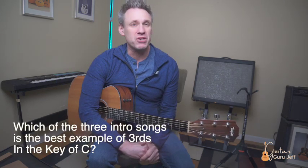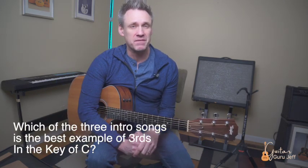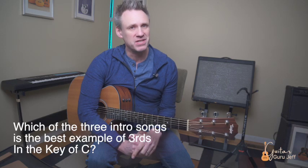There are a lot of possibilities here — several different mixes of chords. You can use typical chord progressions like a 1-6-2-5 or a 1-4-5, but the idea is to be creative and have fun with this. It becomes your own when you start combining these things. Can you guess which of the three intro songs is the best example of harmonies of thirds in the key of C?